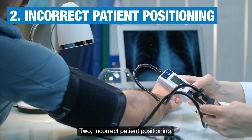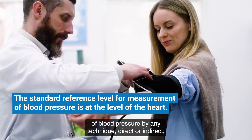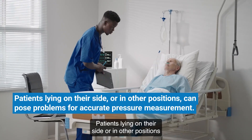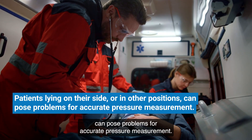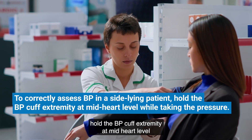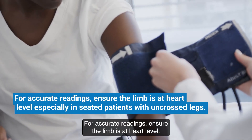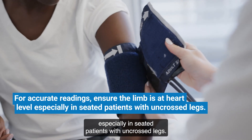Two: incorrect patient positioning. The standard reference level for measurement of blood pressure by any technique, direct or indirect, is at the level of the heart. Patients lying on their side or in other positions can pose problems for accurate pressure measurement. To correctly assess BP in a side-lying patient, hold the BP cuff extremity at mid-heart level while taking the pressure. For accurate readings, ensure the limb is at heart level, especially in seated patients with uncrossed legs.